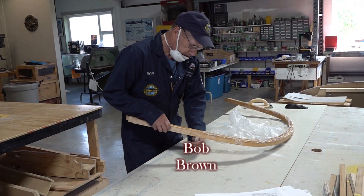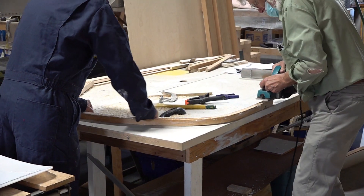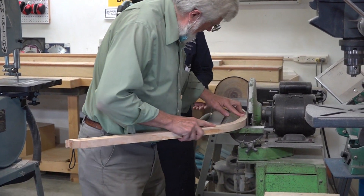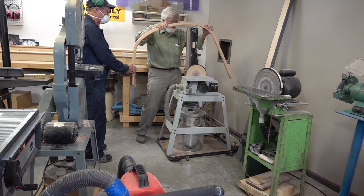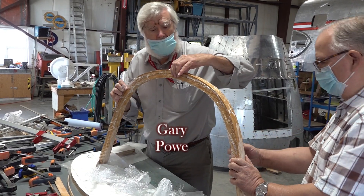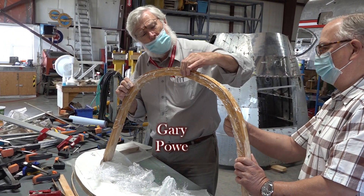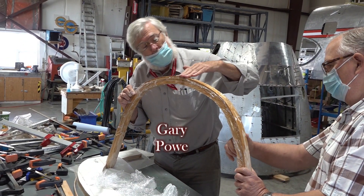At this point we have taken the first loop out of the frame and are cleaning off the excess glue and plastic, scraping and cleaning it up. Our next step was to clean the second loop and frame up for gluing the third loop. Once we get both pieces of plastic off, I'll use the electric plane to clean the surfaces so that from front to back we have one inch, which is the way it was designed. Then we'll clean up and angle the outside and the inside.